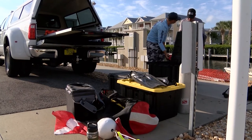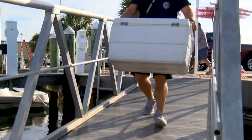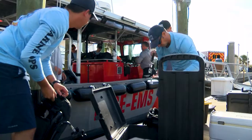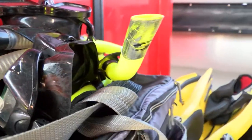First comes the equipment check, then the load up, making sure that everything has been double and triple checked, before setting off to complete a course that will take them more than 30 feet under the water.